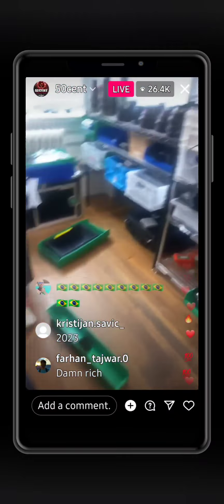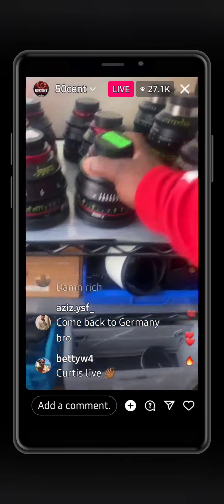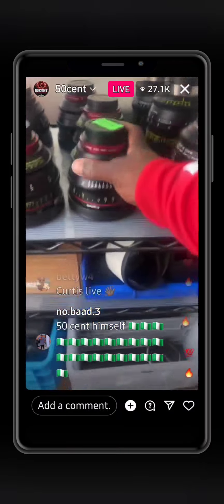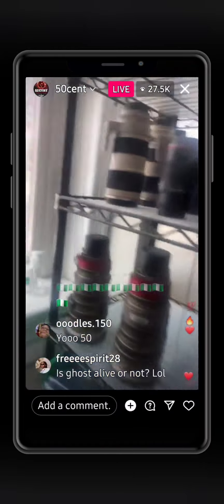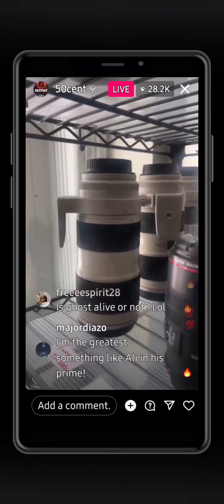They got a lot. This is more expensive — the lenses, right? Yep, that's where the real money is. Look at that, the Curtis Jackson lens. Yeah, there it is. These ones — 50 millimeter. These ones are like 18K a piece. That's the paparazzi joint right there, the Canon joint.